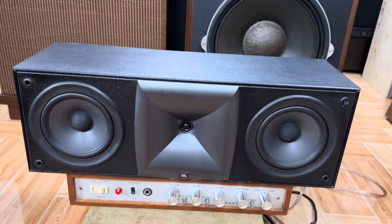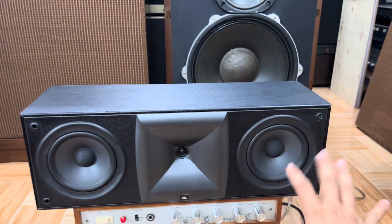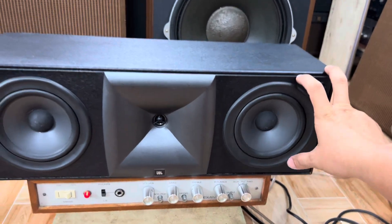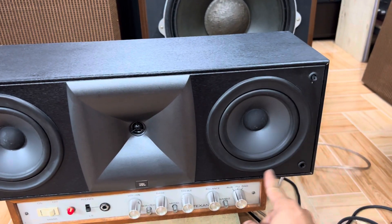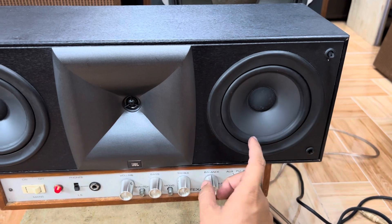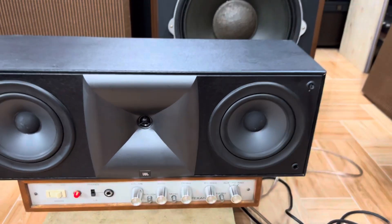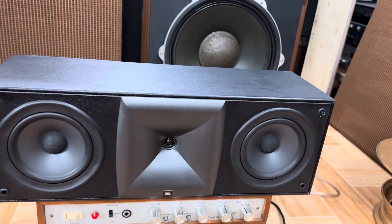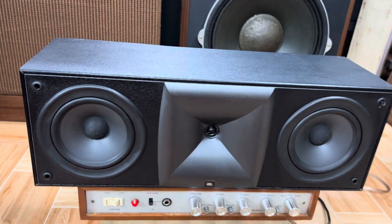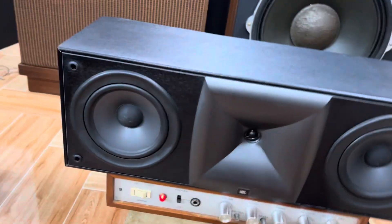This is a center speaker with a size of 52mm, 18cm, and 15cm. The center size is 12cm. It is high and low, made of carbon material, but it is very flexible with a dome design like this.